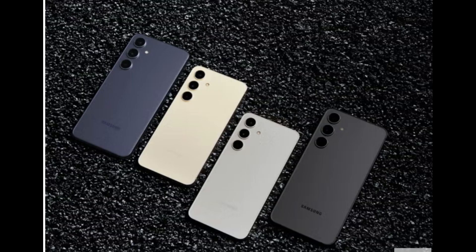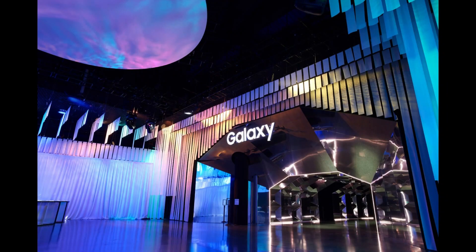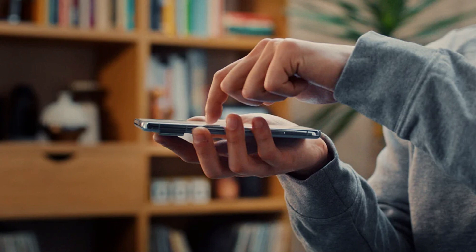Samsung has also introduced the Quick Share feature through an official video, seamlessly integrating it with Google's Nearby Share file sharing feature. Quick Share enables wireless file sharing with any Android smartphone or tablet, enriching the overall user experience.